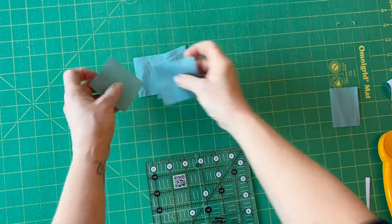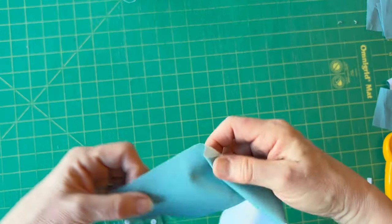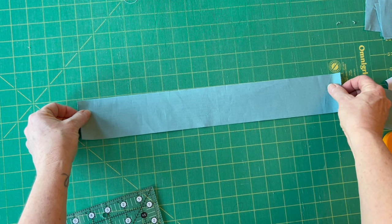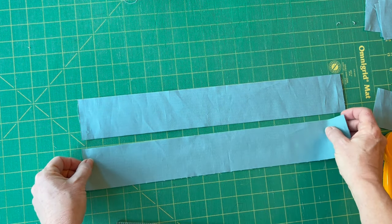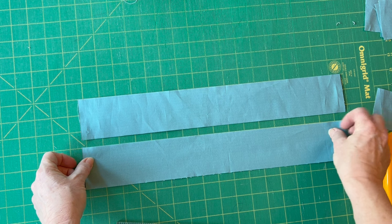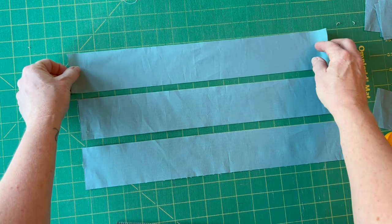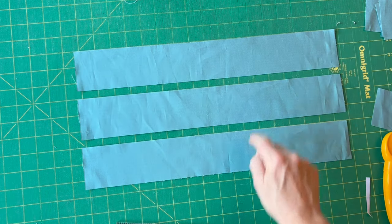You will have a piece left over on the end — you won't need that, I just wanted to make sure you had enough fabric. To save time, you can line up several strips and cut them all at the same time. Here I'm lining up three of the strips with the horizontal lines on the cutting mat.